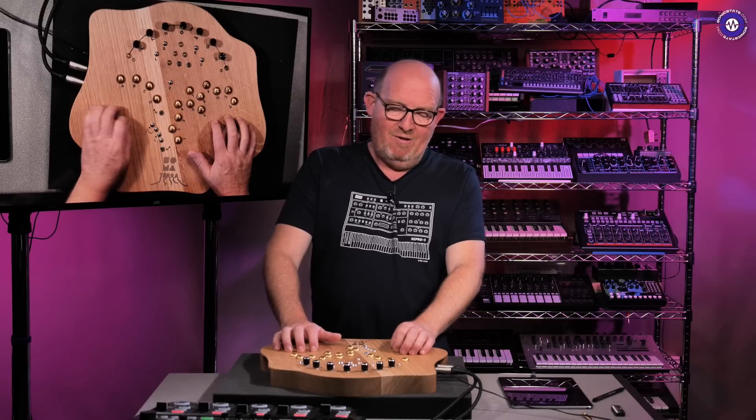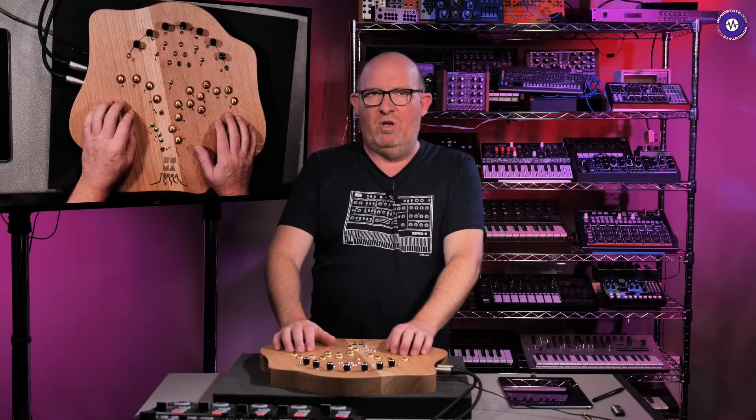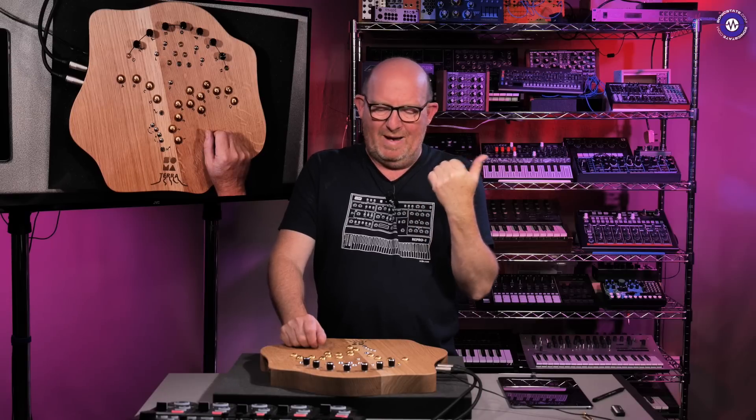It's yet another really interesting concept from the mind of Vlad Kreimer, who is the sort of head instrument designer and conceptualiser at Soma. This has been sort of on the cards for a little while. I think we saw it at Superbooth, two Superbooths back when it was first seen.